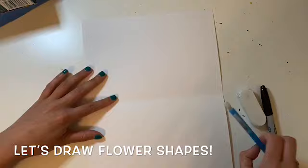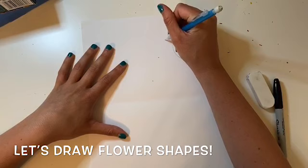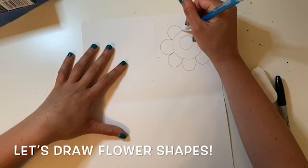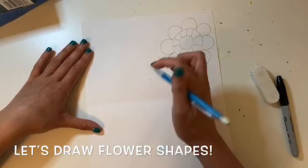To start drawing your flowers you can start with a small circle, no smaller than the size of your pinky finger — mine is a lot bigger in this example. Then you can draw another circle around it or you can start with petal shapes. For this one I decided to draw a circle around the first circle and then I drew half circle shapes for flower petals.